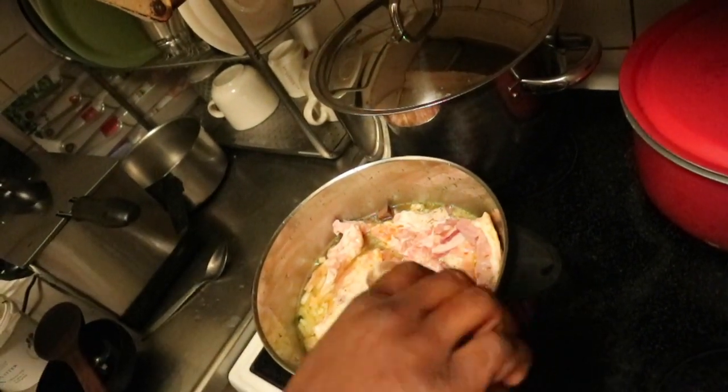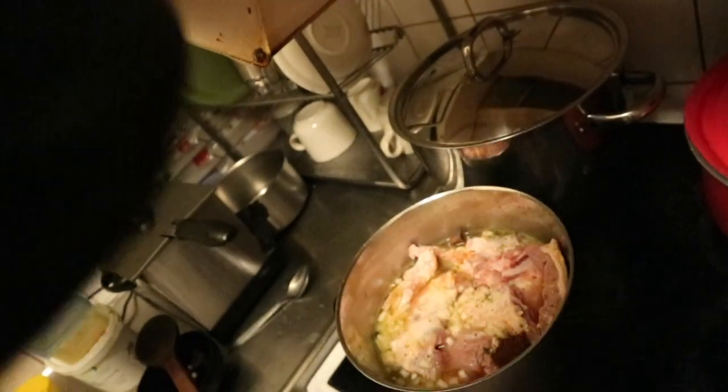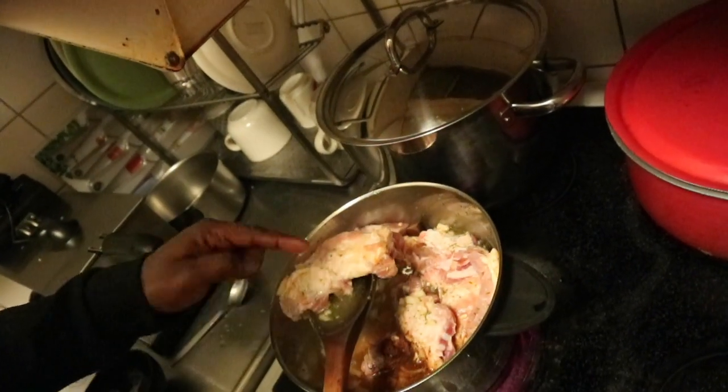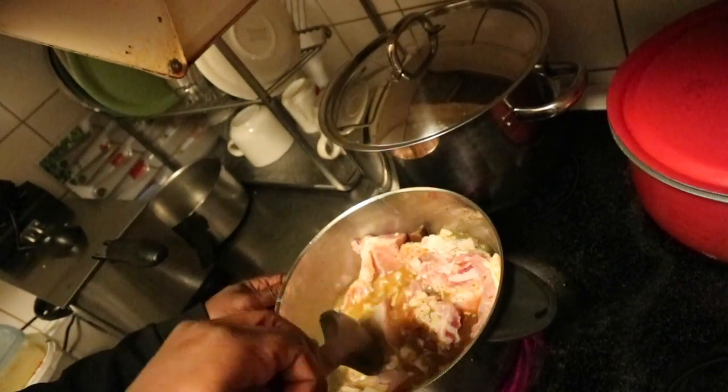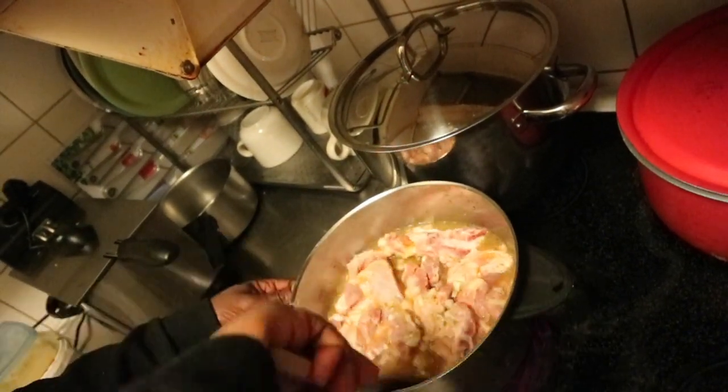Once you've added all the spices, just mix everything up and cover it, letting it boil for 30 to 40 minutes.